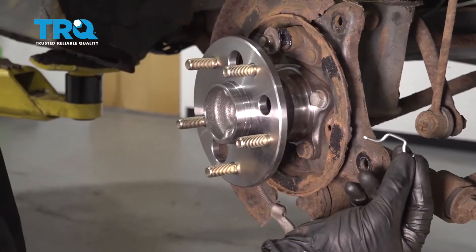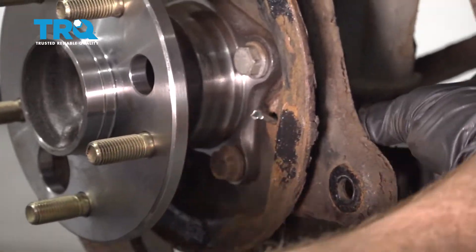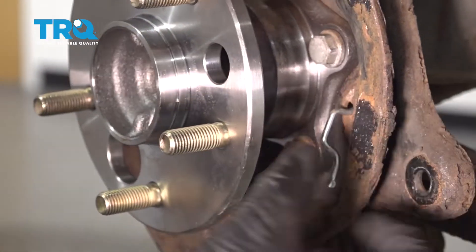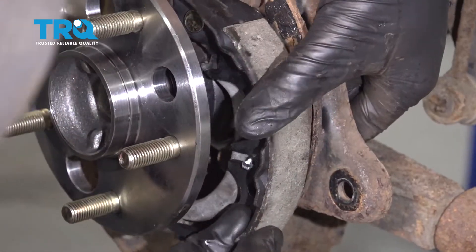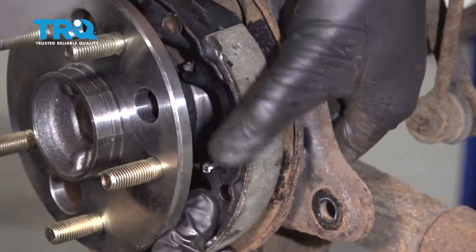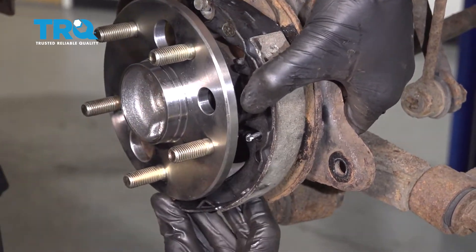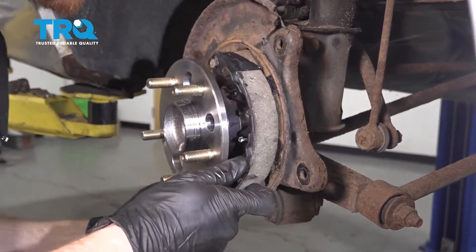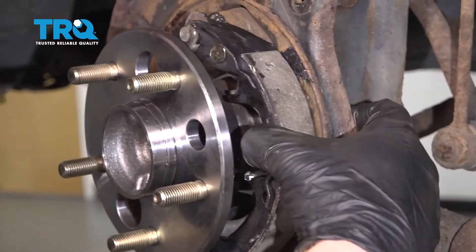Now let's take our rearward pin — that's the one with the weird bend to it. Go ahead and put that in through the backing plate so it comes through the hole. When you put this together, make sure you have your pin facing the proper way — you want the bend facing towards the wheel bearing. I'm just going to try to get the shoe semi into position. If it feels stuck, generally it's because you have to spin that pin on the backside.